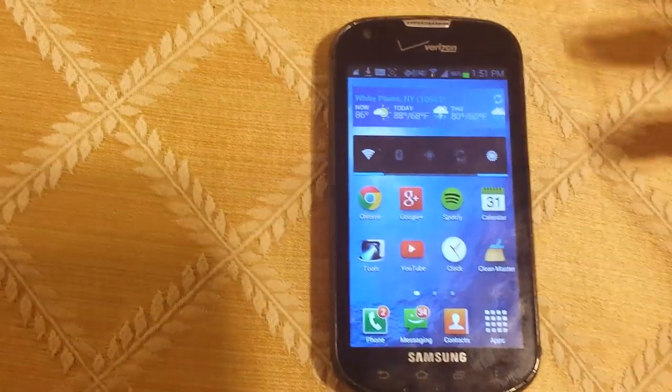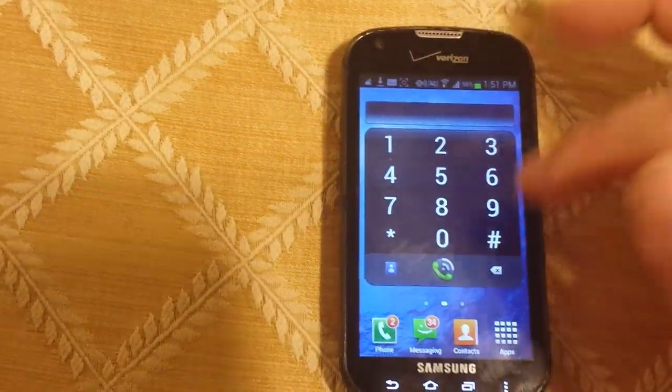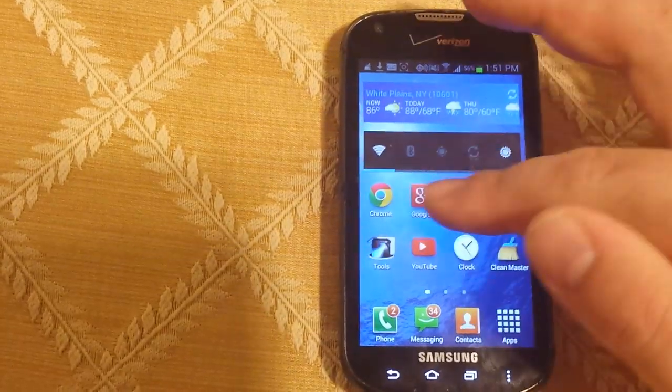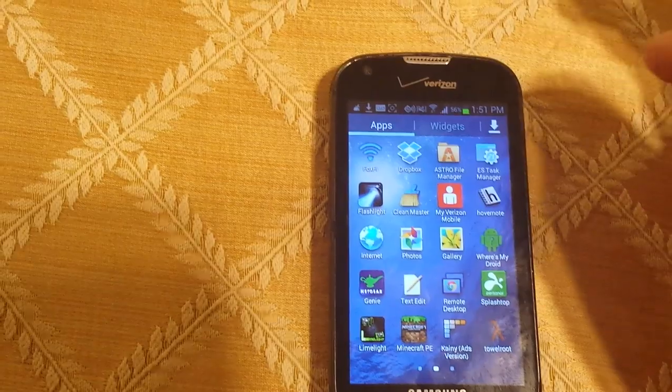Once you're done with that, you're going to want to reboot. I've found that actually rebooting, even though it says it's not necessary, I found that it is necessary. You might even get an actual crash and reboot, but after that you'll be fine.